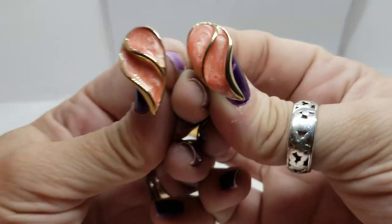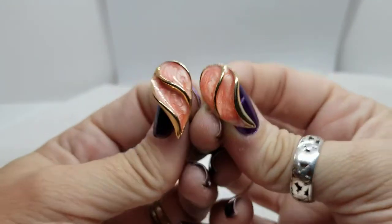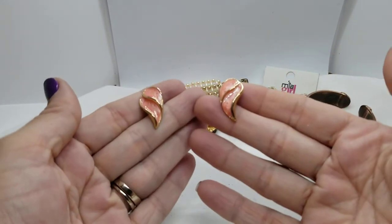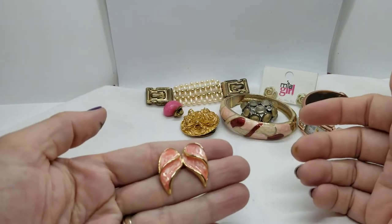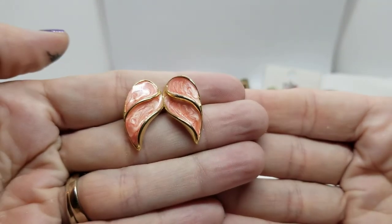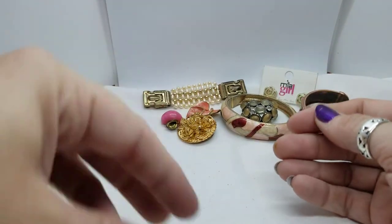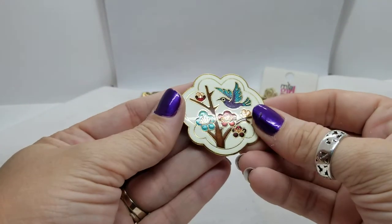Here's a pair of earrings — swirly shimmer enamel in gold tone. Definitely looks like something my mum might have had.